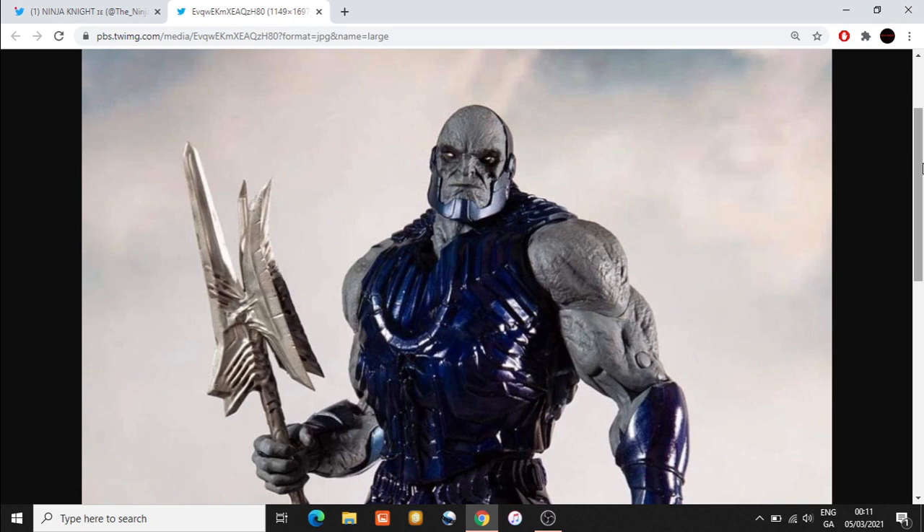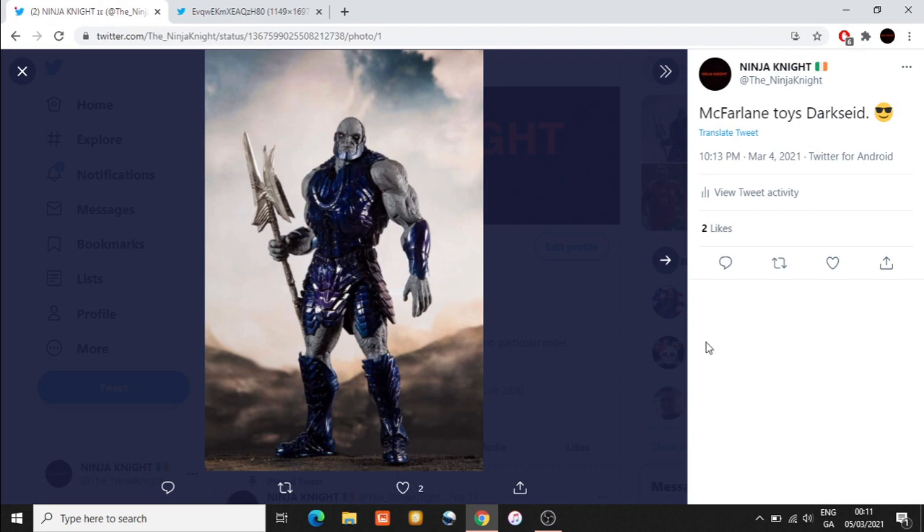I'm very much looking forward to seeing what McFarlane releases for the remainder of the line. We know it seems to be from the Snyder Cut, popular characters. I'm looking forward to seeing how he pulls Steppenwolf off, because Steppenwolf's silverish, reflective armor could lend itself to a very nice figure — something really different for McFarlane.